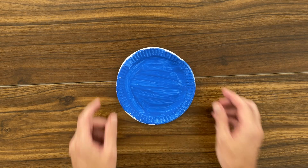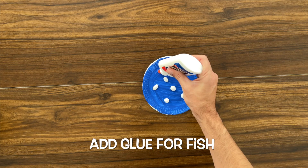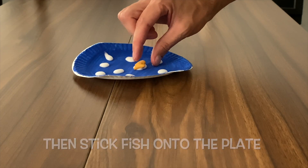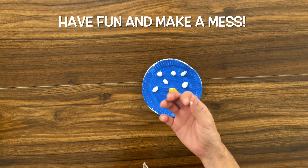Now that the paper plate is dry, we can glue on the goldfish. I'm gonna add glue for our different fish, and then stick your fish onto the plate. If you get glue on your hands, that's okay — that's just part of the fun.